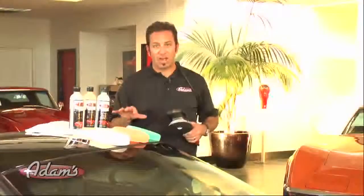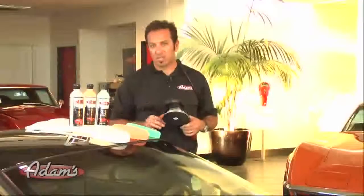Based on what we saw outside when we looked at this car in the sun, we know that it's going to require our most aggressive polishing system.